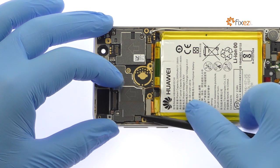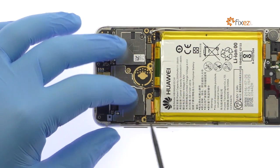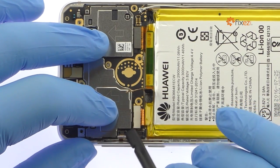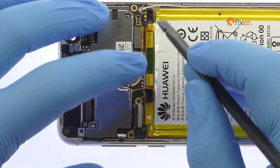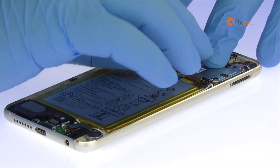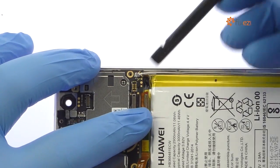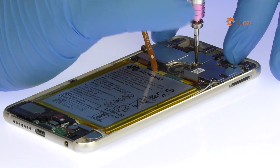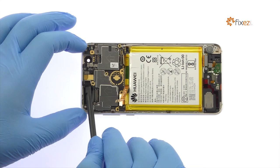Disconnect a bevy of cables from your Huawei Honor 8 motherboard. Remove the following Phillips screw. Easily extract the motherboard from the Huawei smartphone.